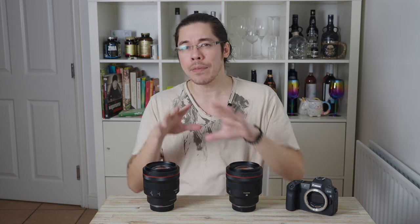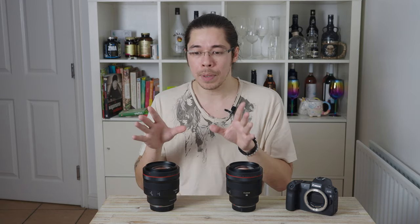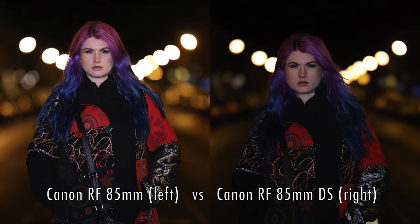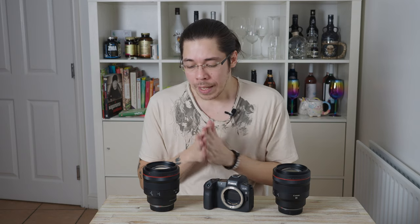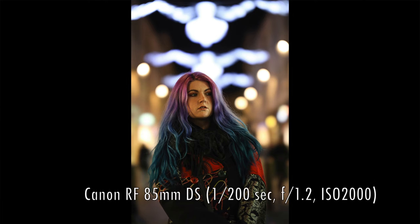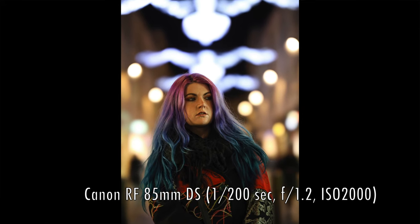I've put some side-by-side comparison shots taken in the same place with the same lighting conditions — at f1.2 on the standard 85mm lens and at effectively 2.2 on the DS lens — so you can see the difference in bokeh. The bokeh balls or discs of light will have a much harder edge on the standard 85mm lens, and a much softer, more brush-like, painterly quality on the defocus smoothing lens. There's also quite a pronounced exposure difference between the two.